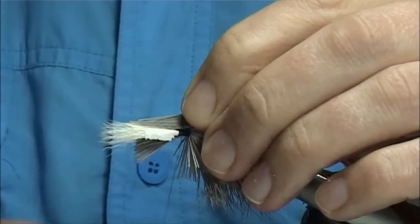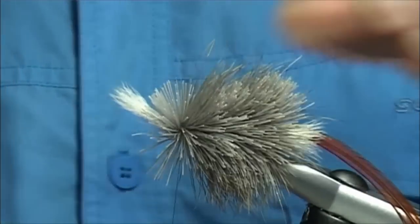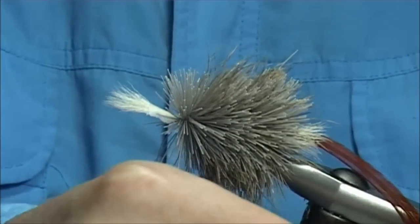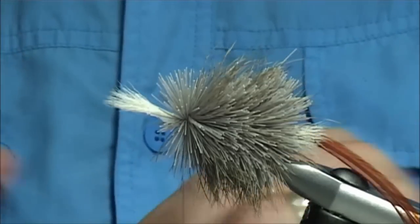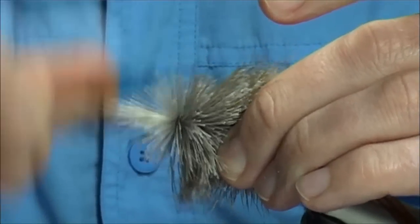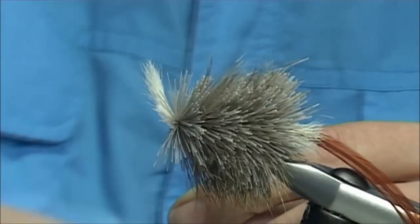Place your deer hair on again, come round a couple of loose turns and then allow it to roll, bring the thread through it, see where you are. Now I'm going to see if I can maybe get some more in there, nice and tight. Get another bunch in there. Round one, two — allow it to roll. And then I'm going to lift my wing up here, take my thread, push all the deer hair towards the back. Just watch it when you bring your thread through. I'm just going to whip finish off at this point.